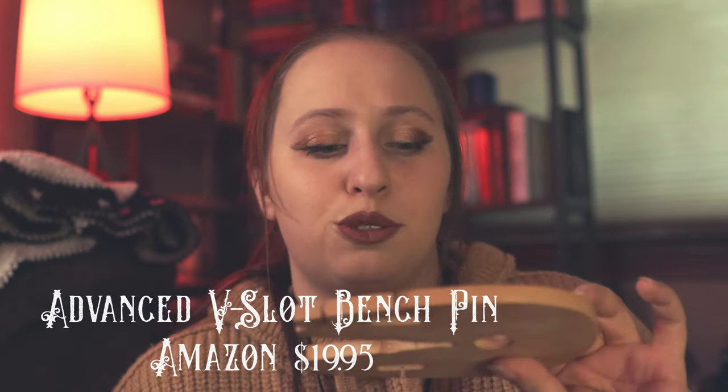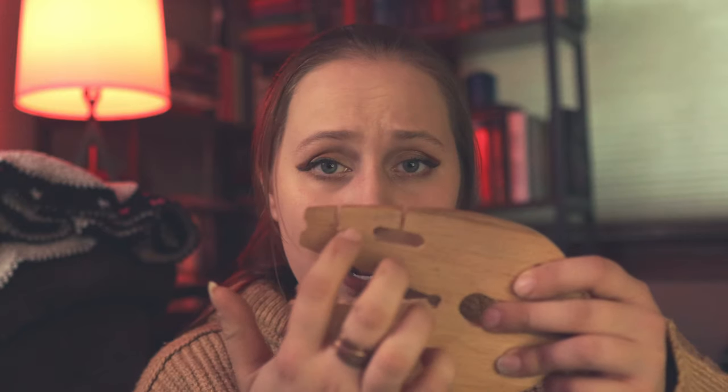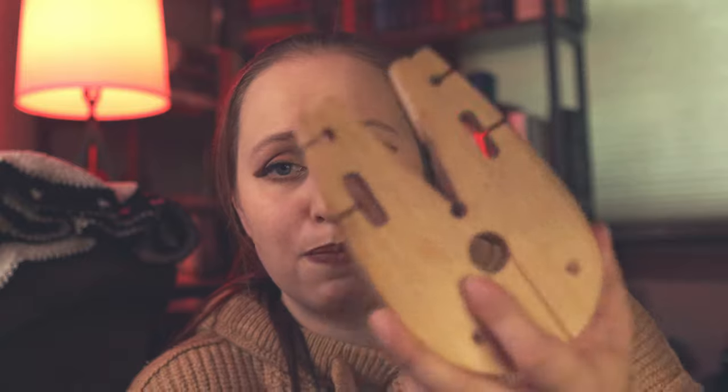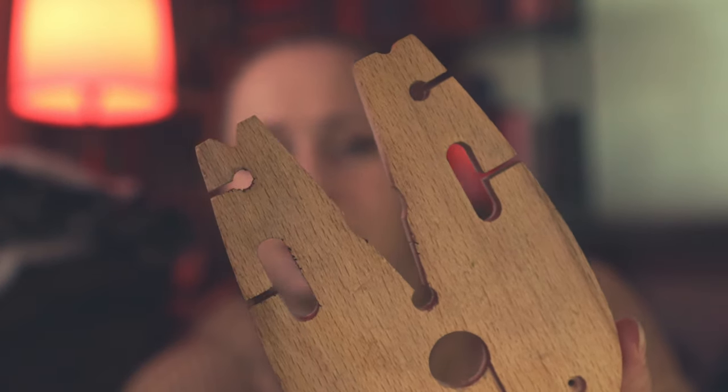The second thing I bought was a bench pin. Anyone who is a jeweler and has sawn, you kind of need one of these — you saw on top of it. I found this one on Amazon also. I love the little holes it has. It's definitely been super useful and works really well. It's a very soft wood, so I have sawed into it a few times already, there's some saw markings on it. But it works really well, definitely works for what I'm using it for, and I know a lot of jewelers like to create their own bench pins. I'm happy with this one.